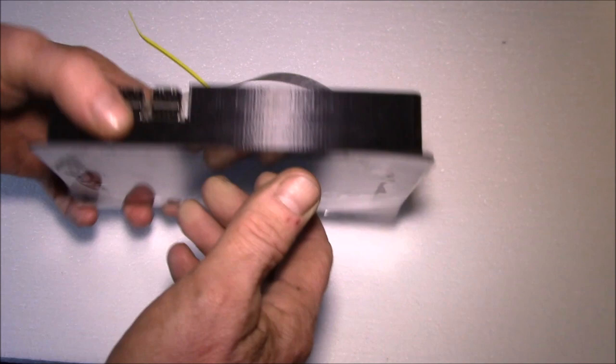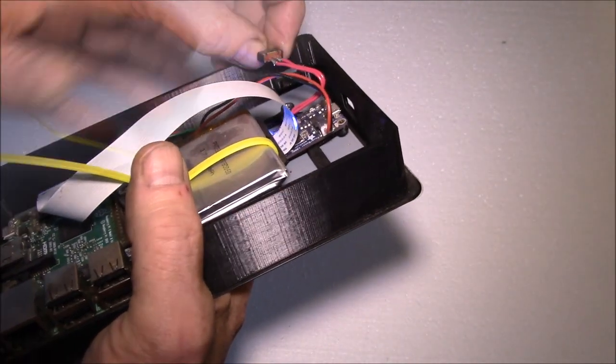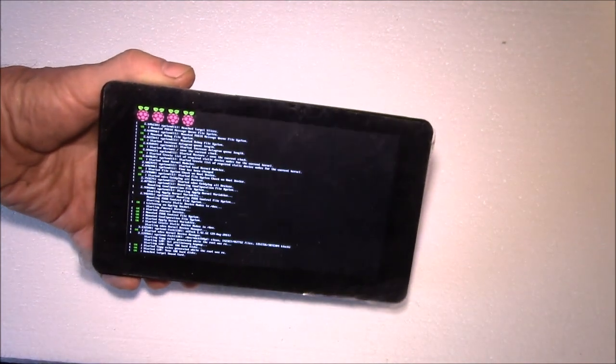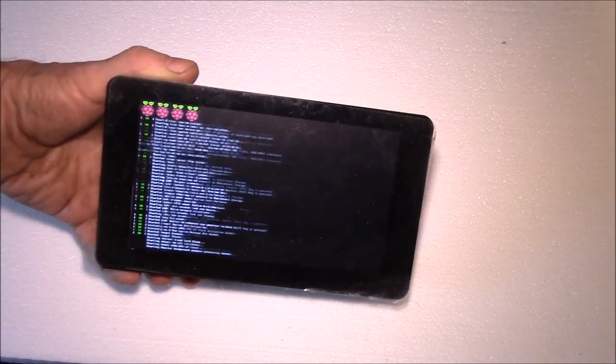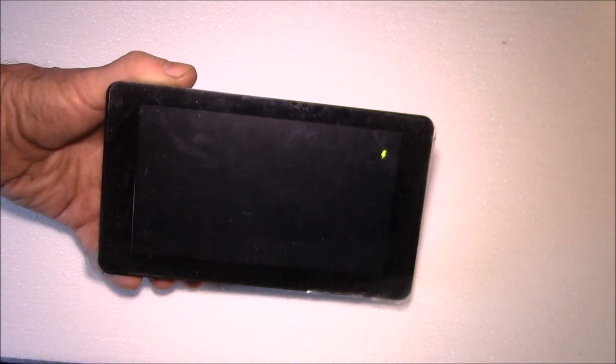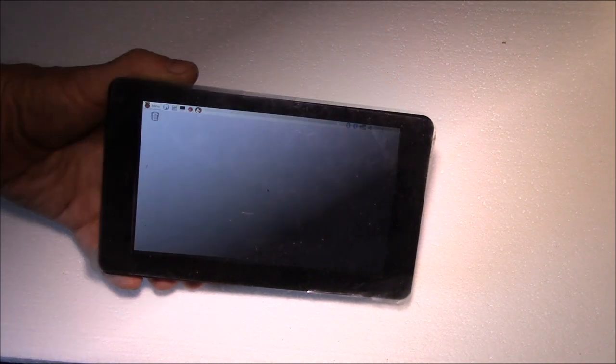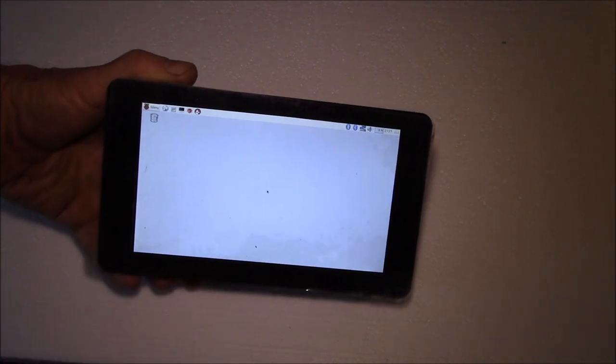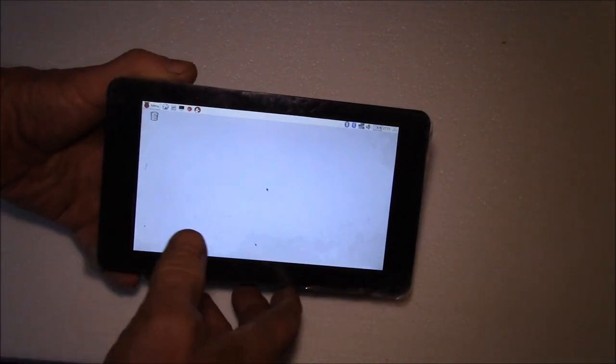And then you've got your touch screen here. Let me turn on the power. I haven't quite got everything finished up — I didn't do the back of the case or anything yet — but you can see it's booting into Linux there. I guess this is called a Pi Pad, so it's a Raspberry Pi tablet, kind of like an iPad.